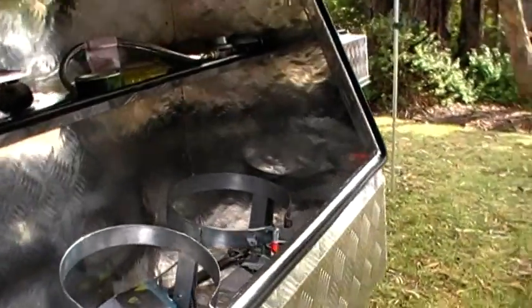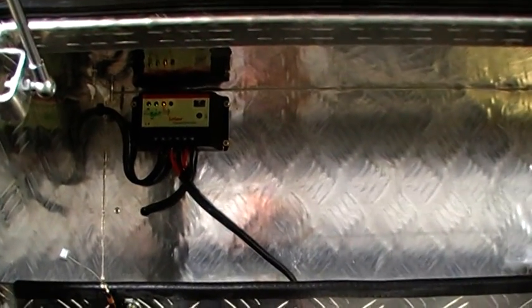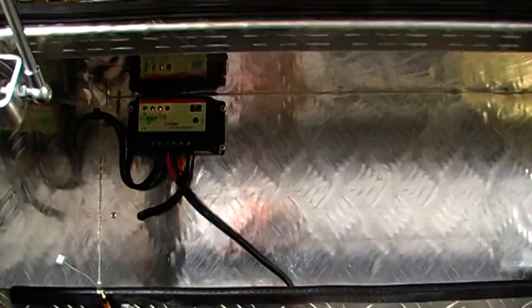Just open that up — there's basically a boot area. It fits two four-kilo gas bottles in there, and I've got the battery pack in here, and just up there I've got the solar panel controller.